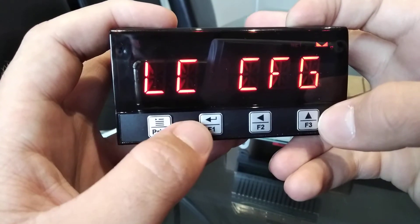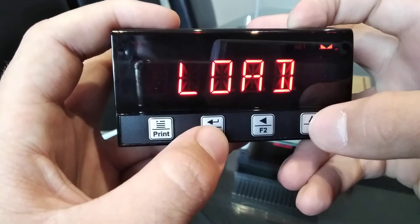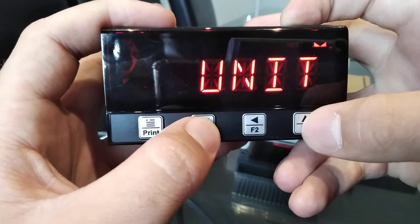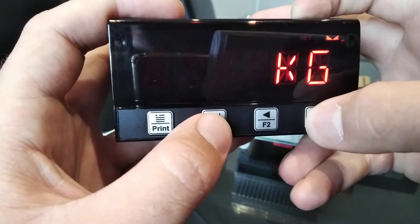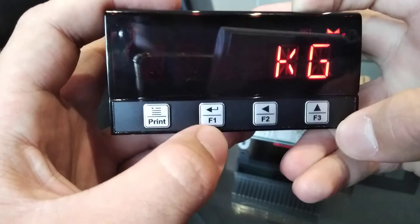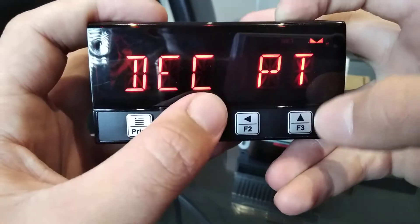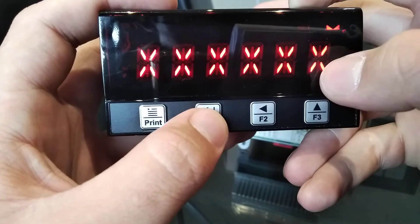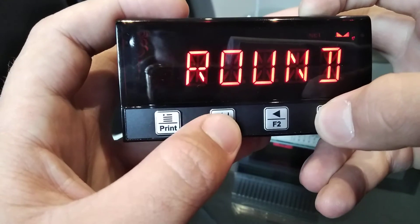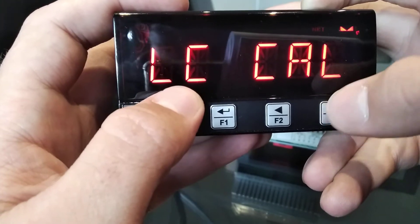First off we want to calibrate the load cell indicator. For that you need to go into LC CFG, or Load Cell Config. Once inside you'll be greeted with Units. You can change this with the Up key. For this exercise we'll be using kilograms. Press Enter. Next is the decimal point, which you can also move with the Up key.